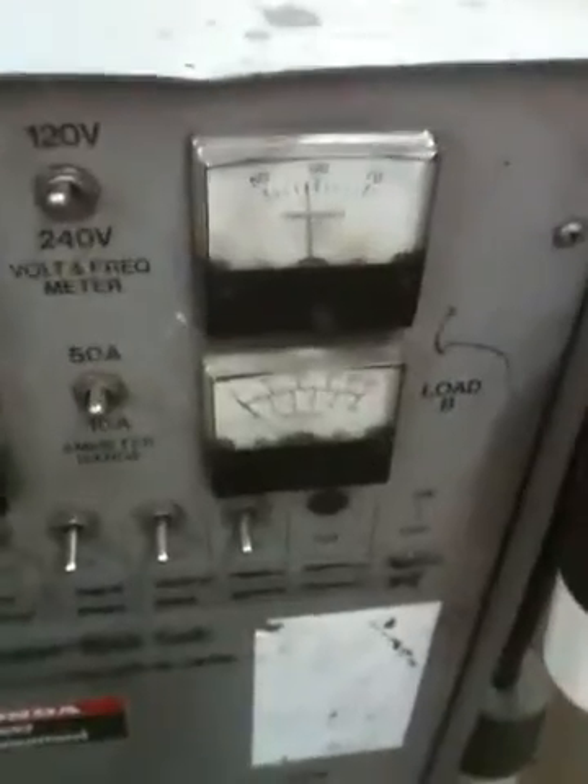Got power! I need to raise the RPMs about 100 RPMs — it needs to be running at 3,750 RPMs.